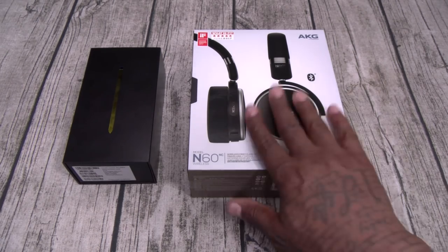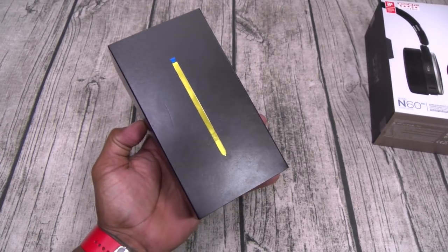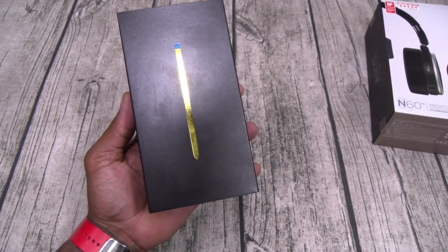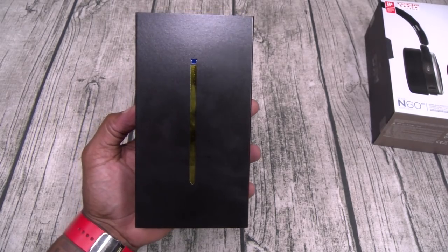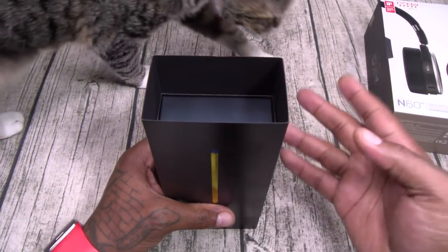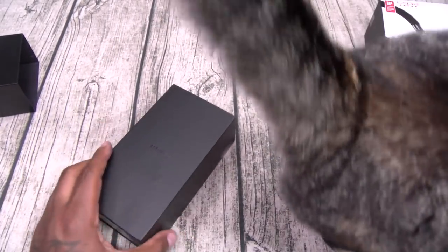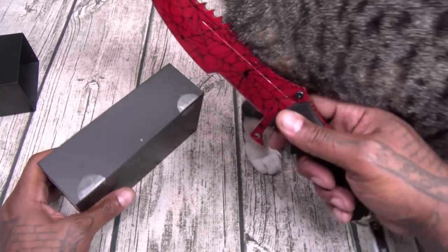Shout out to White Shoes — you got the day off. Samsung Galaxy Note 9. For the retail version I went with the Marine Biologist Blue, or as I'm calling it from now on, Dr. Manhattan. 128 gigs, you know what it is. Speaking of White Shoes, back in the building — no days off. Let me grab a little unboxing knife. Alright, we got Spiderman on deck today. Let's try this new one out.